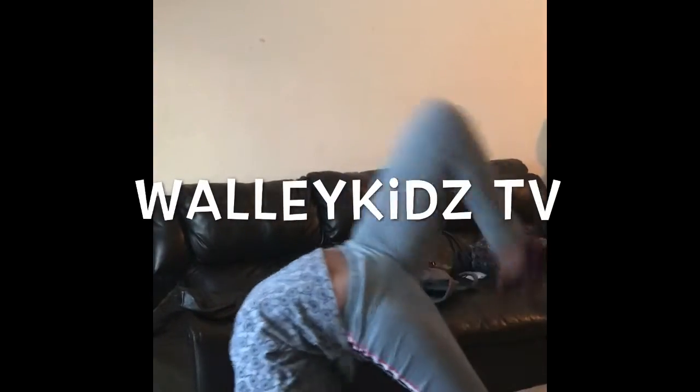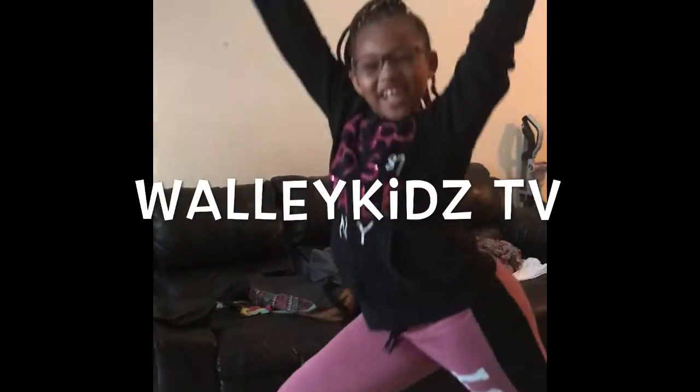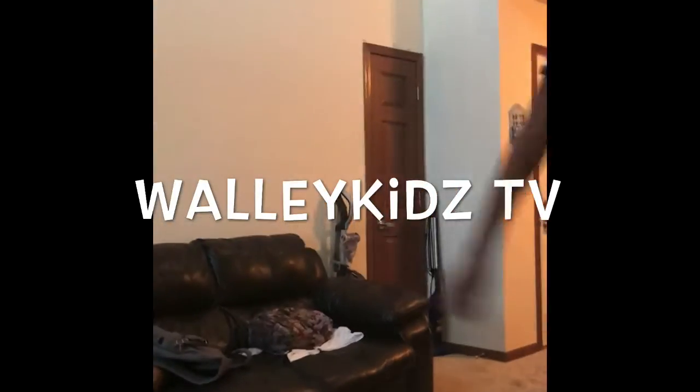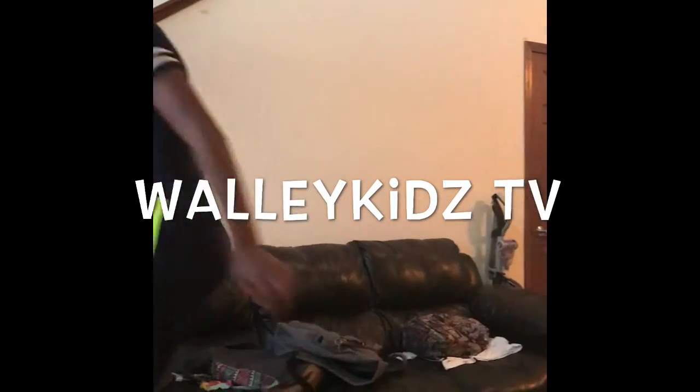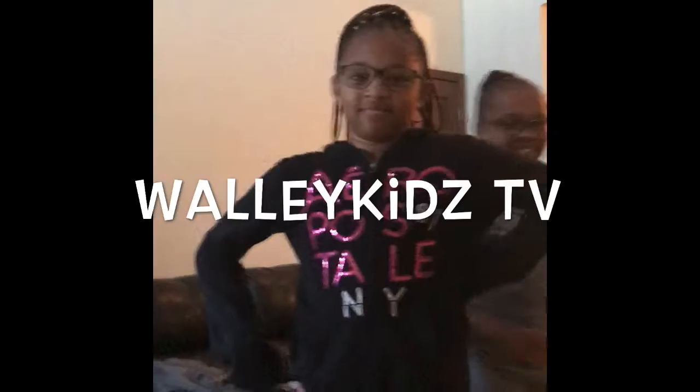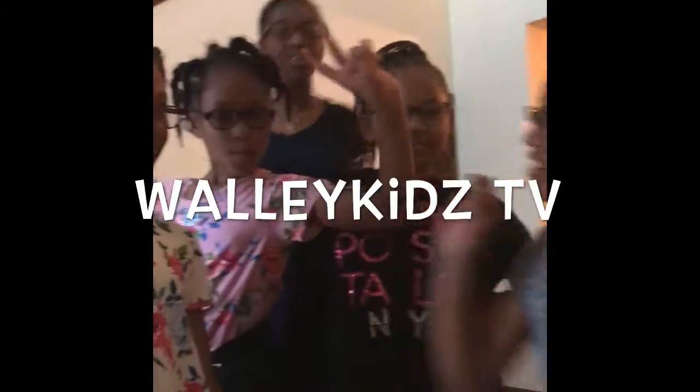Hey my name is Manny. Hey my name is Leah. Hey my name is Maya. Hey my name is Nia. Hey my name is Misha. And that's us. And that's our channel.